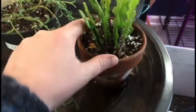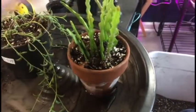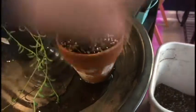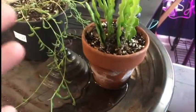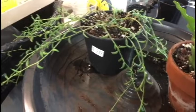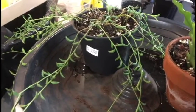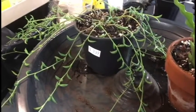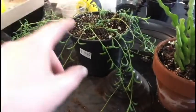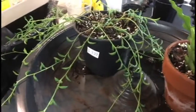I have repotted the string of bananas and the rickrack cactus. With the rickrack I was super unhappy with the soil — water would just run straight through every time, so I took a whole bunch of the soil away from the roots and put in my own soil, and now it's actually soaking up the water. It wasn't root-bound or anything, but I could never keep it watered enough, so I'm hoping the extra moisture retention from the plastic pot will help with that.